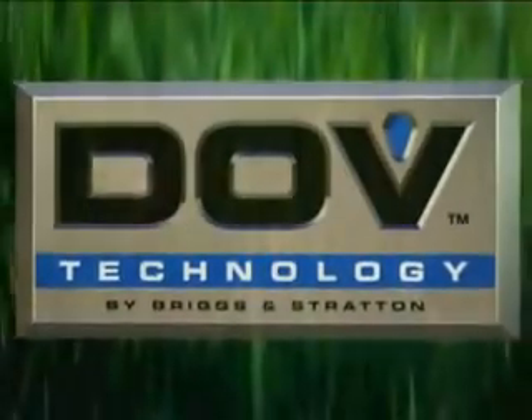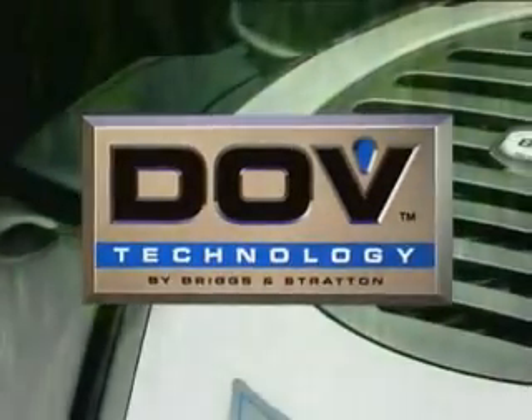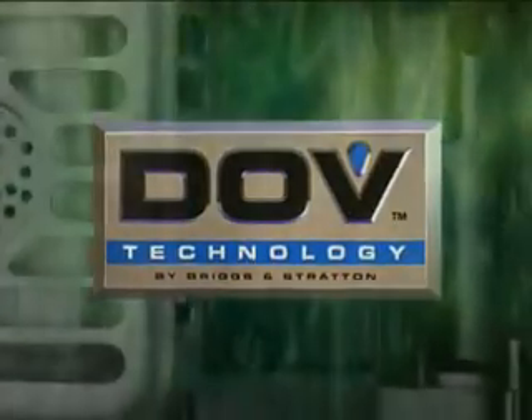The DOV delivers outstanding cutting power and torque. This means the DOV offers better acceptance of heavy loads and superior cutting performance in long wet grass.